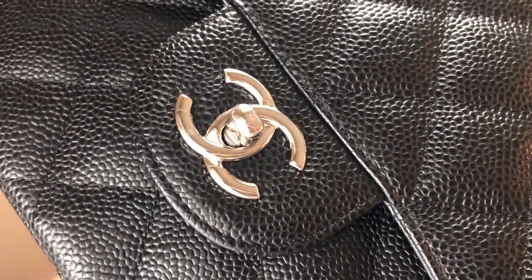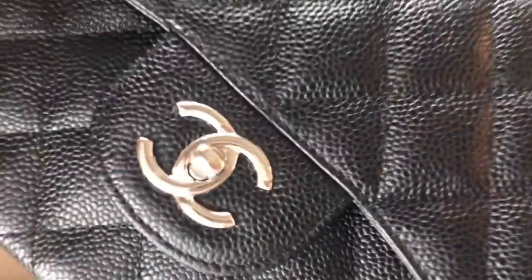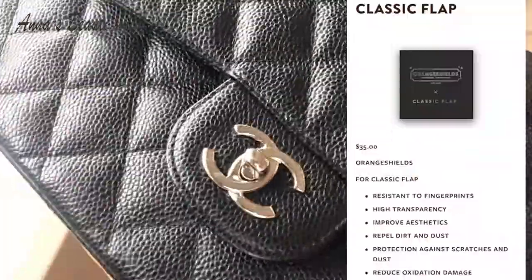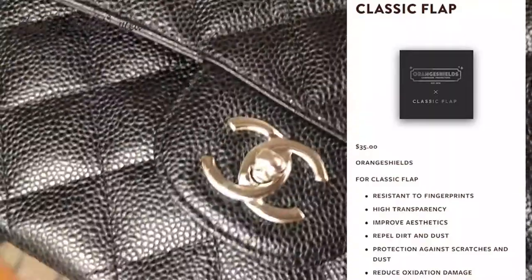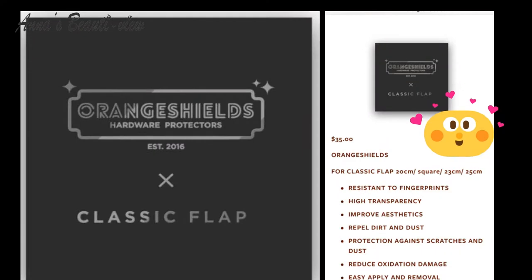I reached out to Orange Shields after filming this video, and they actually replied right away, saying that the protector is for specific sizes — which I didn't find that information at the time of purchasing at all. I asked them to update their website, and they did right away, and even processed a refund for me as well. Yay!